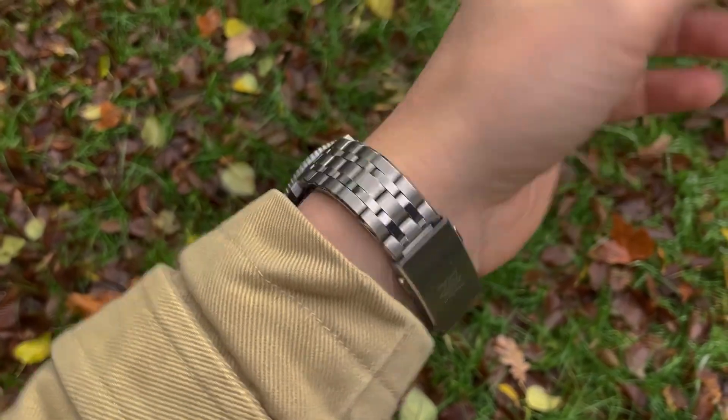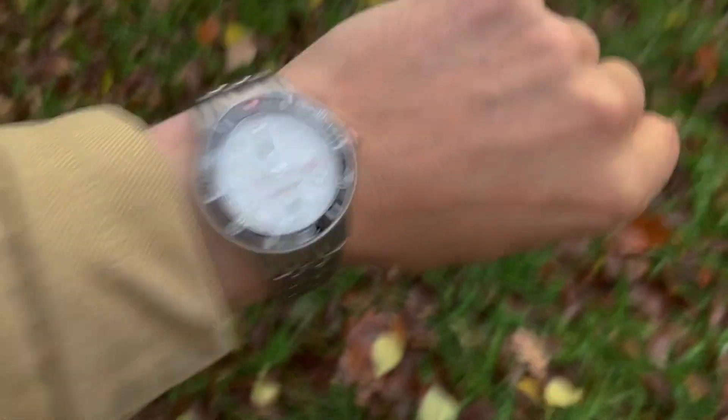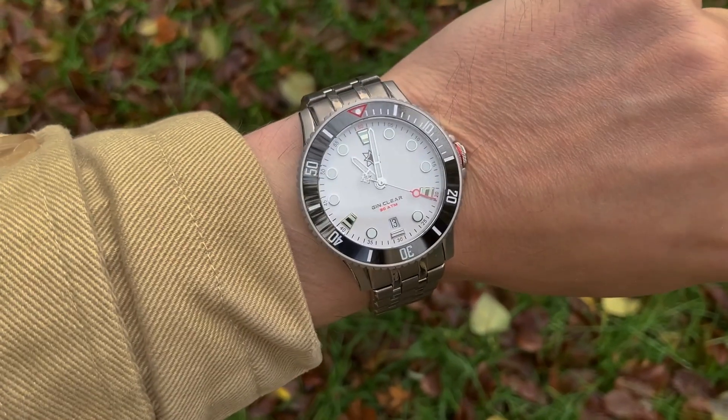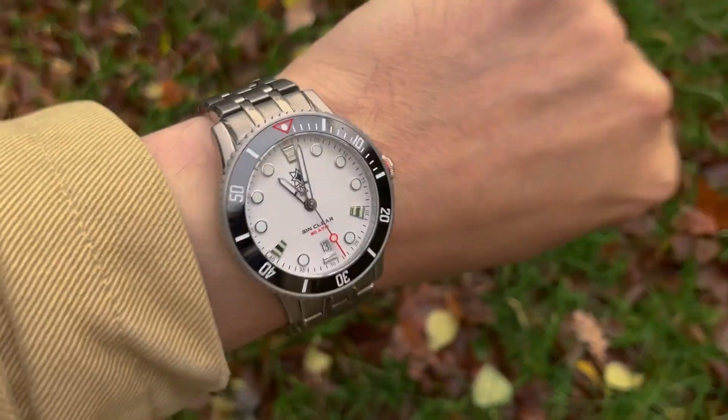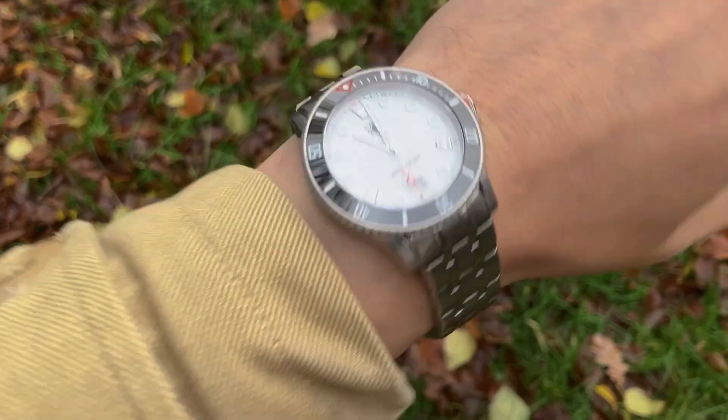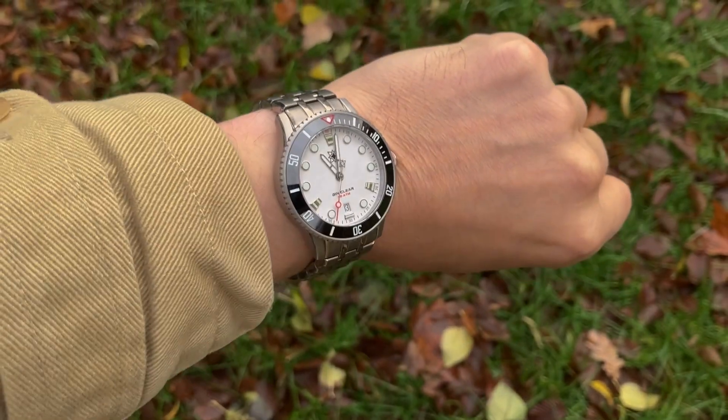And here we are outdoors. It's 11 o'clock, it's dark, freaking cold, and rainy. I'm wearing heavy boots and heavy clothing to withstand the weather here in Northern Germany. But this watch is a cheerful sight — there it is.